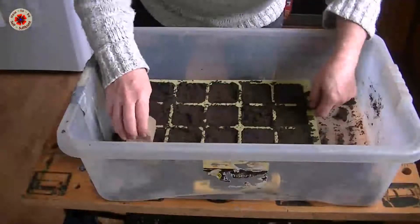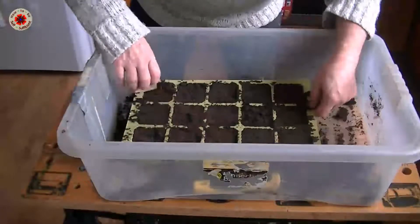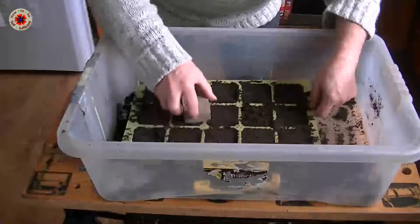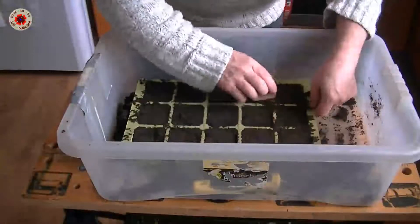When I'm doing this I'm not pushing hard at all — I'm just making sure that it's nice and firm and flat, so that when I put the seeds in it's ready.